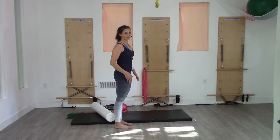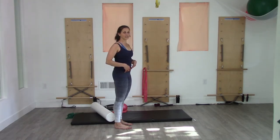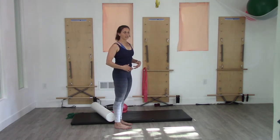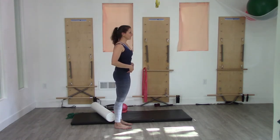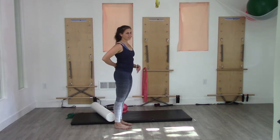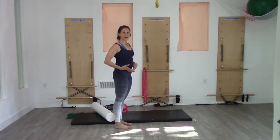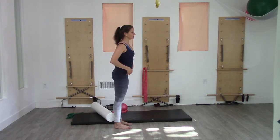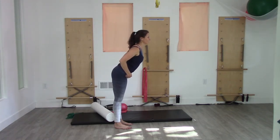My challenge for you is that you can find this during your daily activities. If you're standing in the kitchen cooking, try and think about: can I activate and give myself some more oomph into that without changing my spine's position? Try it a few times there. If you have to bend down and pick something up, try it if you have to bend over.